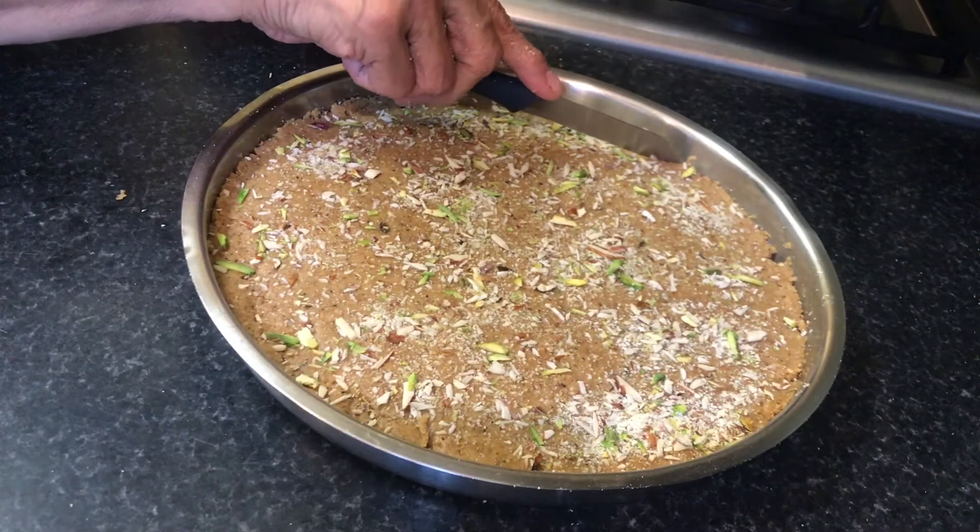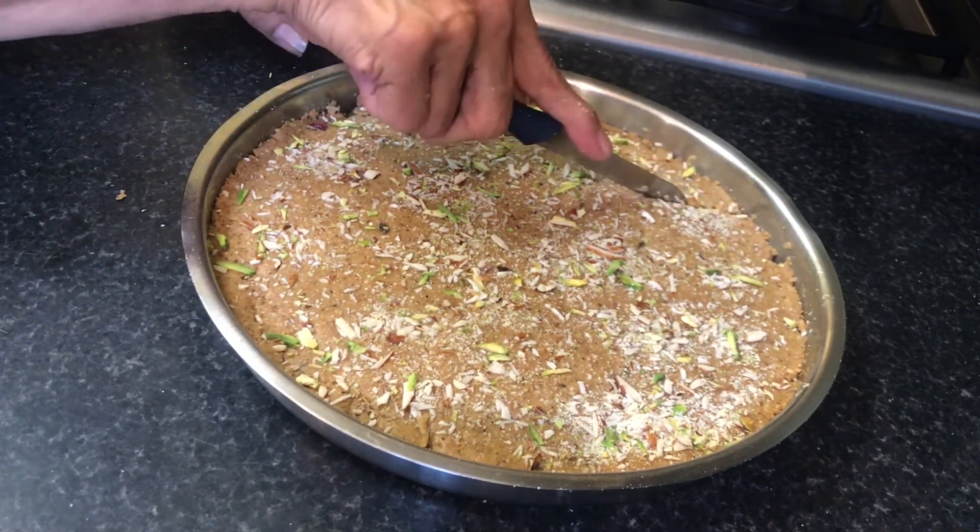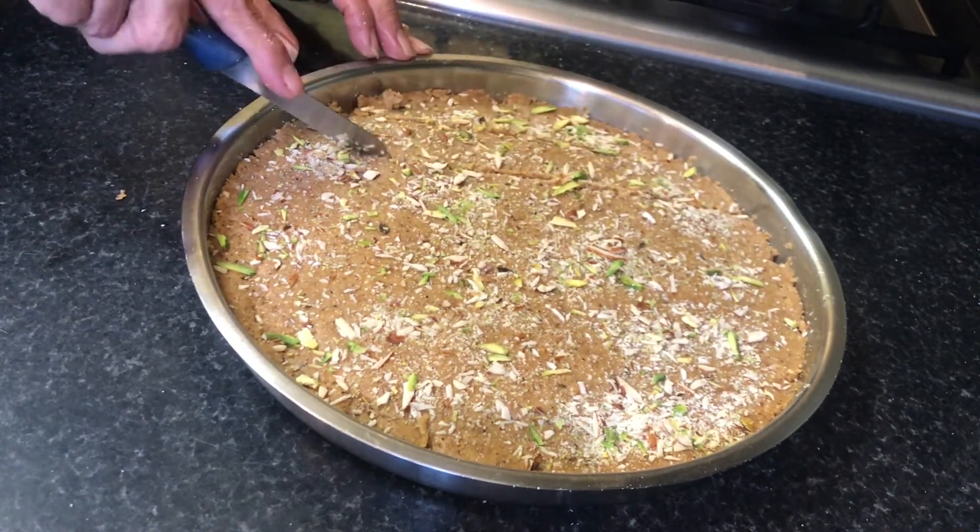Friends, this is a great recipe for kids and grown-ups alike. Try it and let us know in the comment section how you liked it.